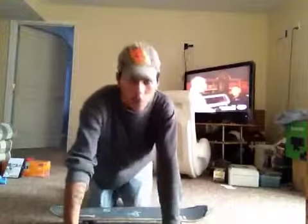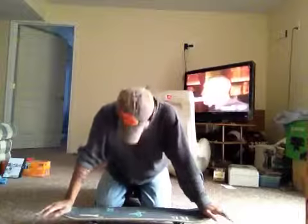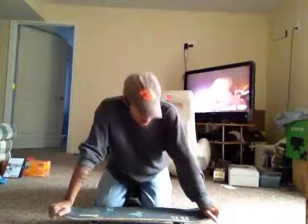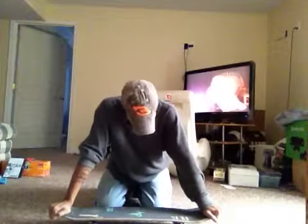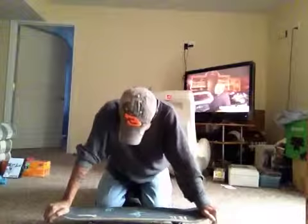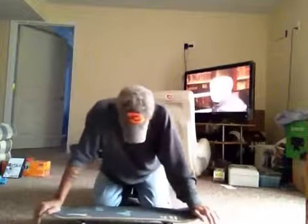Hey guys, today I'm going to be teaching you the number one fundamental trick in skateboarding, the illustrious ollie. This is the first trick you need to know in your skateboarding career, whether you're just a beginner or you've been skating for a while and you're having trouble with your ollies. I will teach you that today.